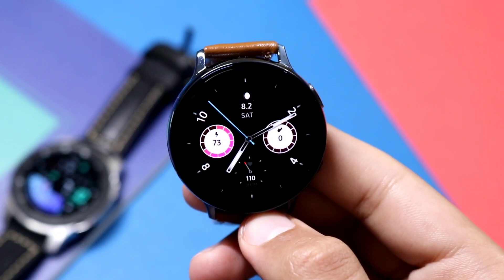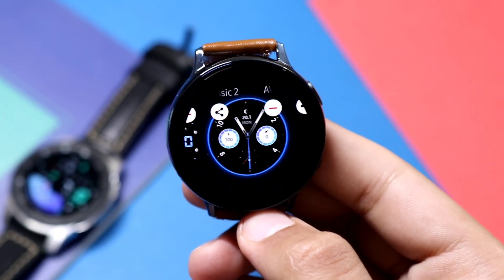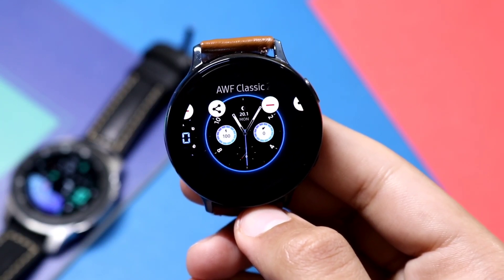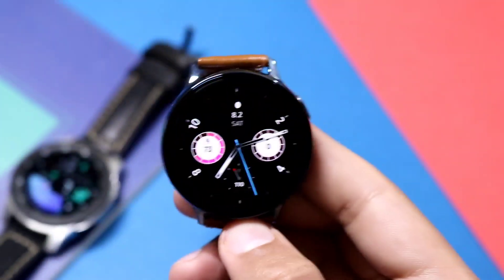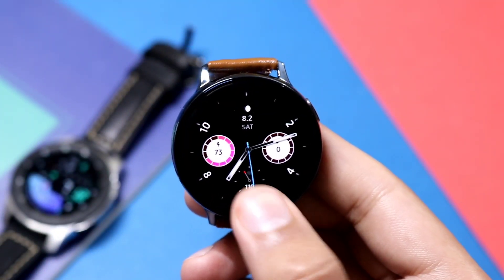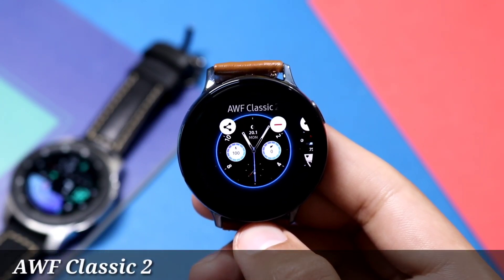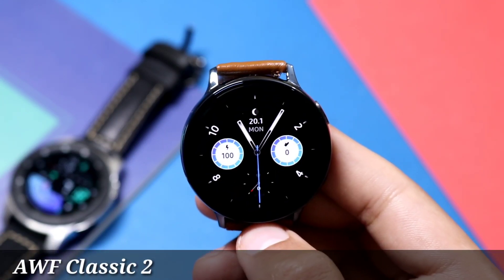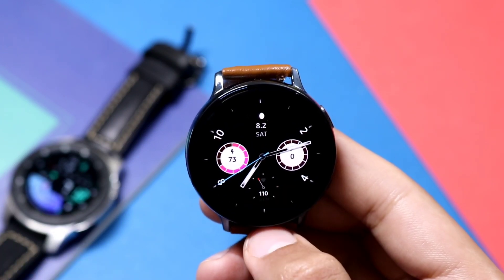Hey, what's up everyone! Today I have awesome watch faces from Emerald Watch Faces. The first one will be completely free for about a week, while the second one will be available for giveaway. Moving on to the first watch face — it is available under the name AWF Classic 2 from Emerald Watch Faces. It's a classy-looking watch face with a beautiful, darker background to conserve your battery life.